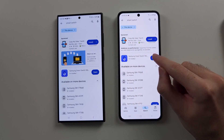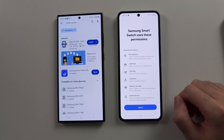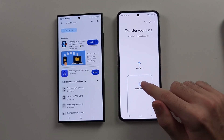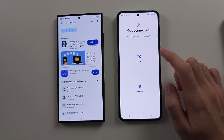Open the Smart Switch app on the Z Flip 6 only, then continue and allow all of the permissions needed. We would then select 'Receive data' and then choose Galaxy/Android.